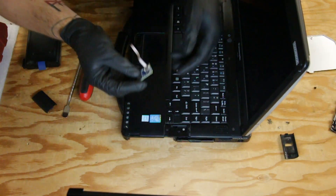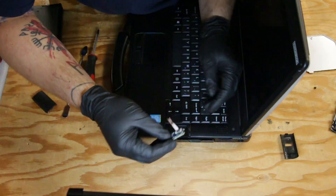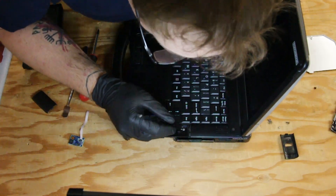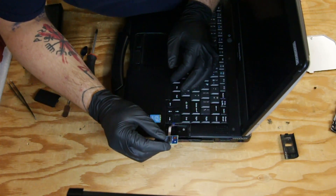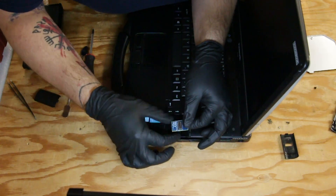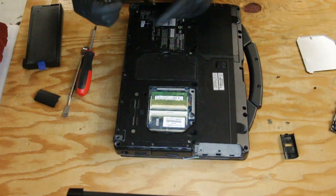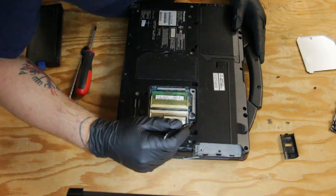Then you can take your fingerprint reader and slide the ribbon cable through the slot. Then on the bottom side you want to loop the ribbon cable through the little access here.